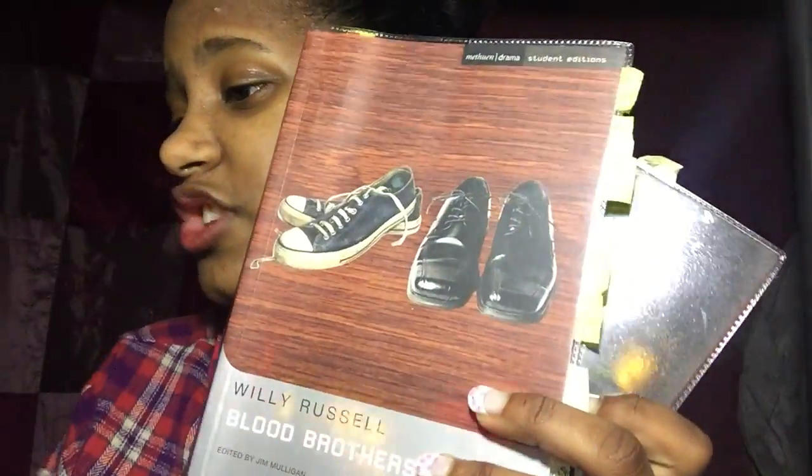If you're revising for English and you didn't read the book, go to a website called SparkNotes — it's really useful because it gives you analysis of any book. Also, put key points and important bits from the book into notes. I did this for three of my books: Macbeth, Blood Brothers, and Jekyll and Hyde.